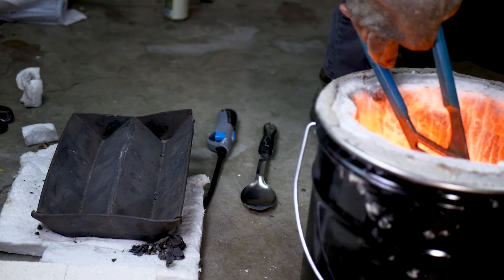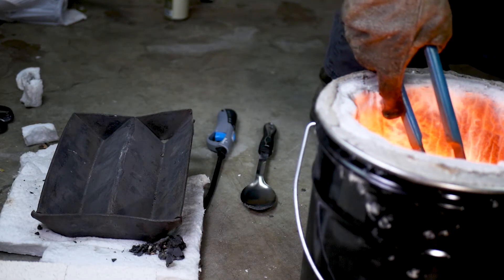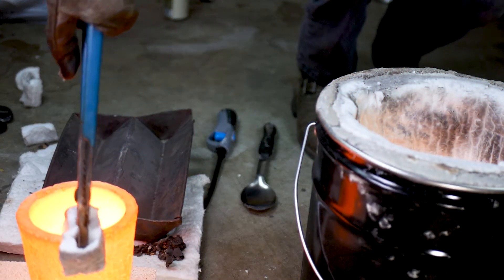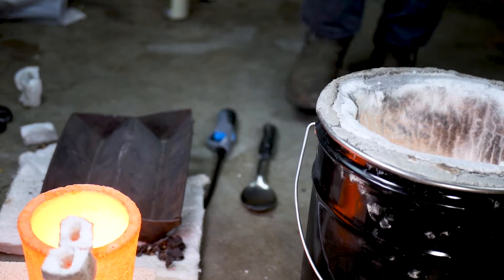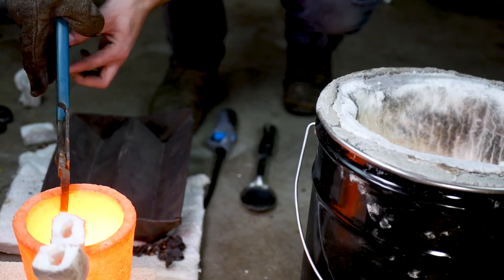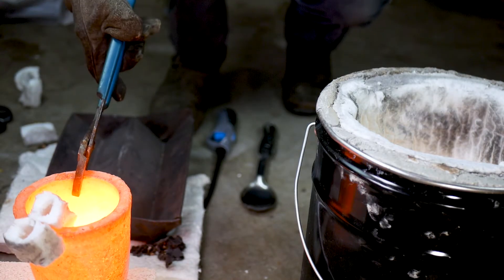I hadn't made crucible tongs yet, so I came up with an improvised plan — I covered channel locks with kaowool, but the kaowool just stuck to the crucible. I don't think what I'm doing is very dangerous, but I'm sure someone has a problem with it. You should buy or make proper crucible tongs to pour metal with — this probably isn't the best way to go about it.